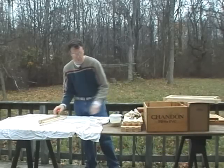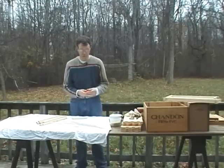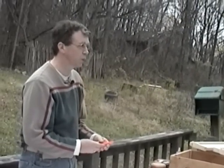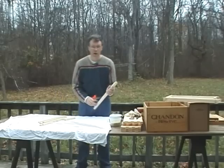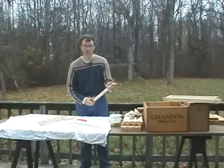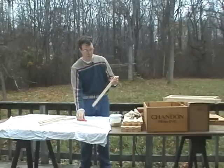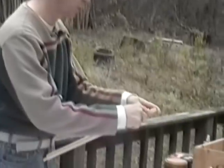We're going to use my back porch today and a table, but for the most part I do my frame building on winter evenings using my kitchen counter. If you're using a kitchen counter it's a good idea to put something on top of it so you're not marring the formica or marble or whatever you have.